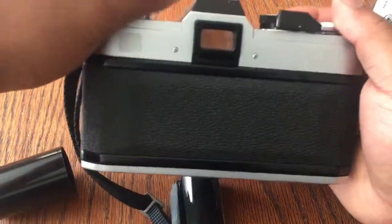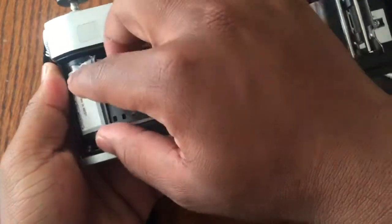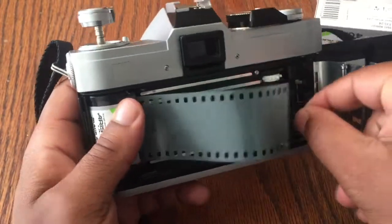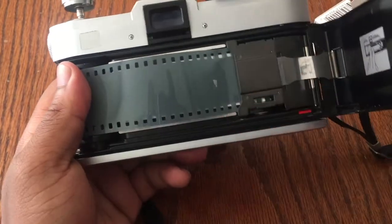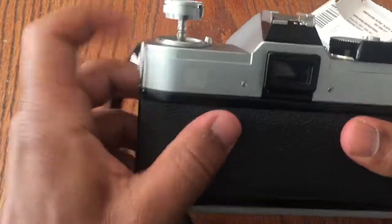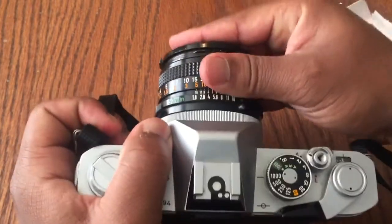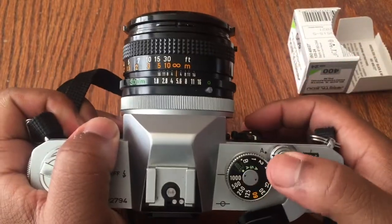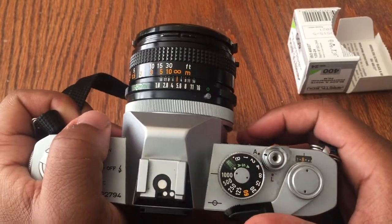Open the film rewind knob, open up the back of the camera, and place the canister inside. Extend the lead to the end of the camera where that red line is. Make sure everything is good, close up the back of the camera, close the film rewind knob, put the lens cap back on, then advance the film three times until you can see the little zero on the film counter — and we're ready to shoot.